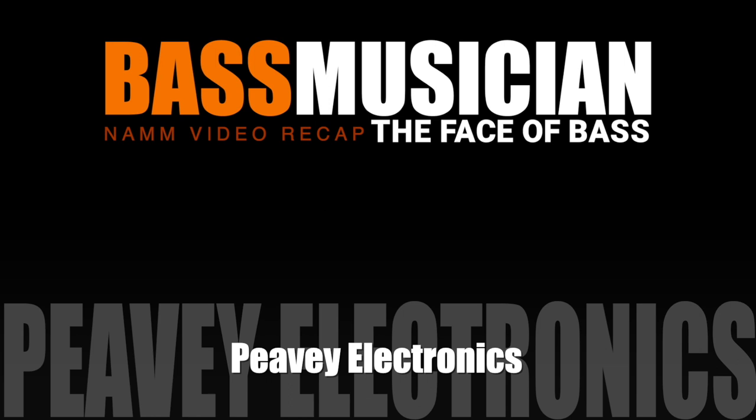Welcome to a Bass Musician Magazine Video Recap, live from this year's NAMM Show. The recap starts now. Hey, this is Fred from PV Electronics at NAMM 2019. I'm extremely excited to introduce to you the new Mack Series Bass Amplifiers.